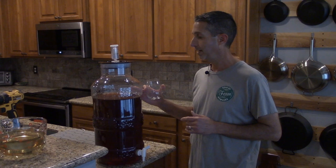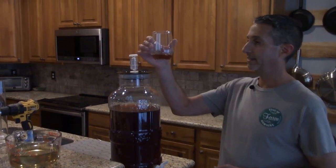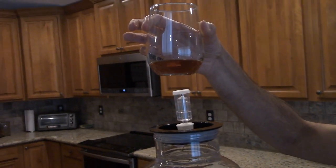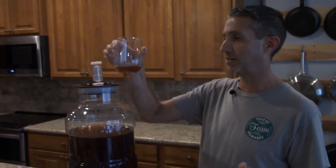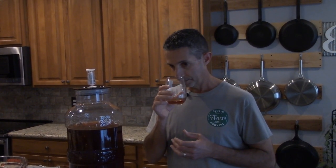We're ready to do some back sweetening, but first we want to taste it. What I really love about this big mouth bubbler is the spigot at the bottom — very easy to pull a sample. We don't use any clarifiers, just time in the fermenter, but you can see it came out really, really clear. Beautiful looking wine — almost looks like brandy. Our first fig wine we added brandy and made a sherry, and you can see why it would do really well as a sherry.